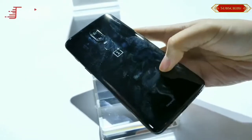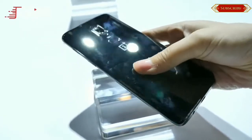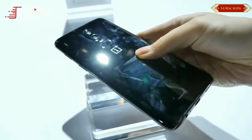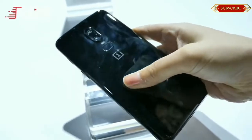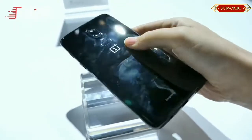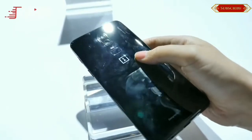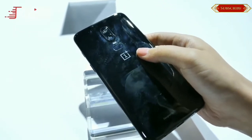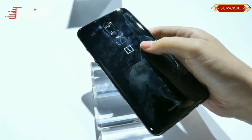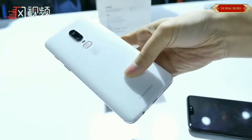The front-facing camera is a 16-megapixel lens. OnePlus has showcased the capabilities of the cameras on the OnePlus 6. It now supports slow-motion video recording at 720p at 480fps or 1080p at 240fps. While it is not technically super slow-motion recording as seen on the Samsung Galaxy S9 Plus or the Huawei P20 Pro, it is still a neat feature.